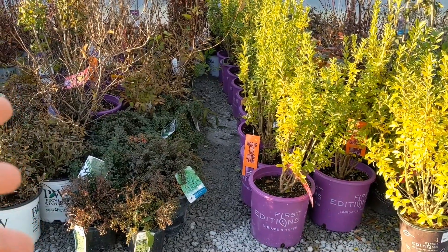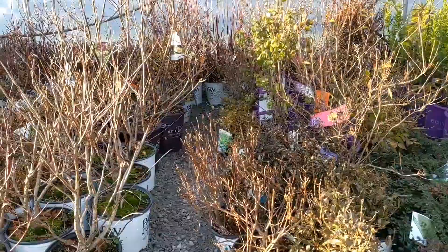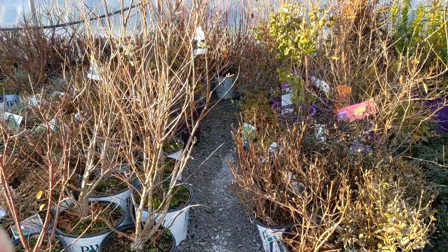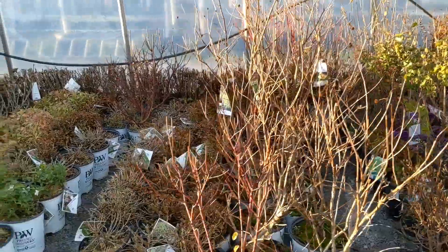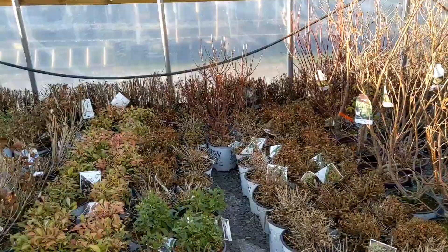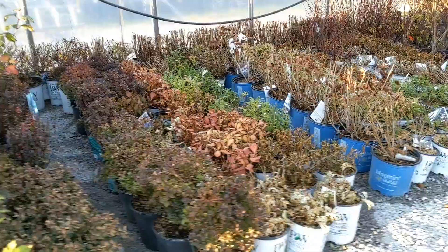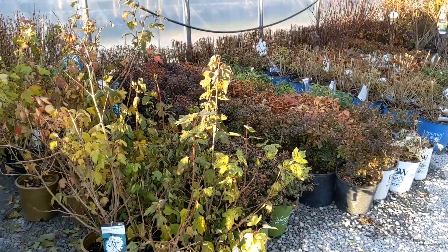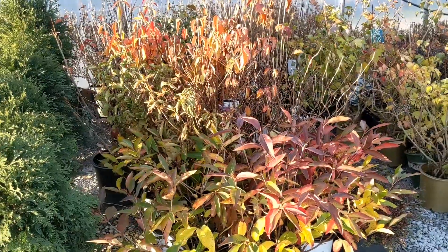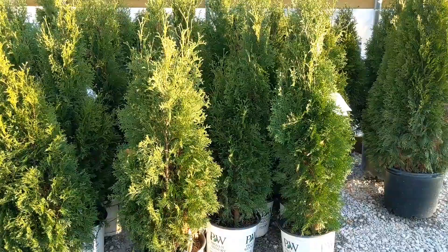You'll notice these little alleyways tucked in between the rows. For winter we primarily need them so we can monitor moisture — we can't let these plants dry out. If we just did a solid wall of pots, we'd have to spray across the whole area, which wastes water and gets too much water on the leaves in the middle of winter. The alleyways let us walk in and water each plant directly.